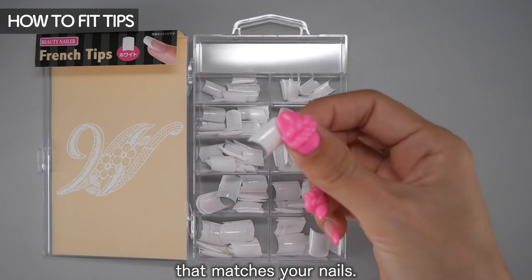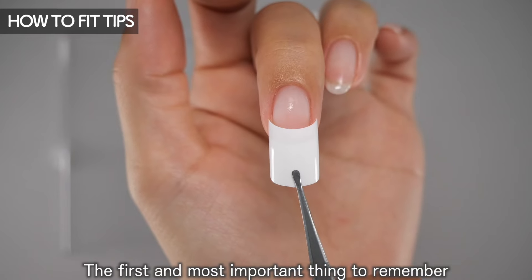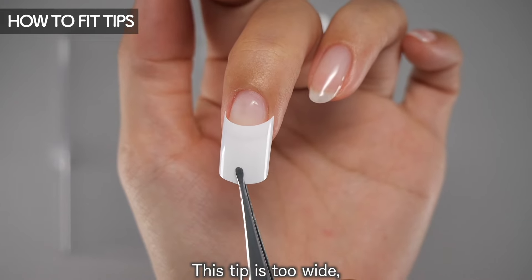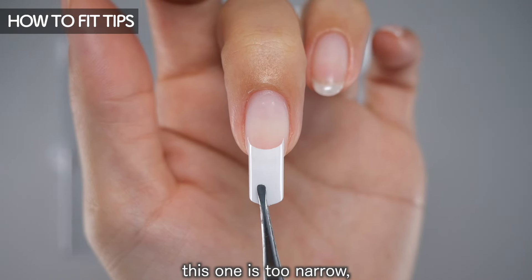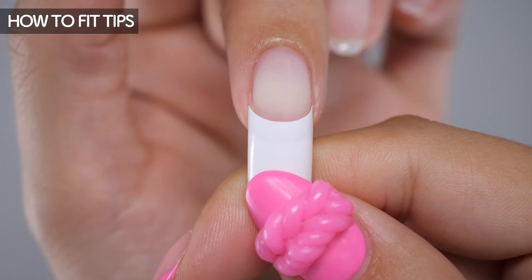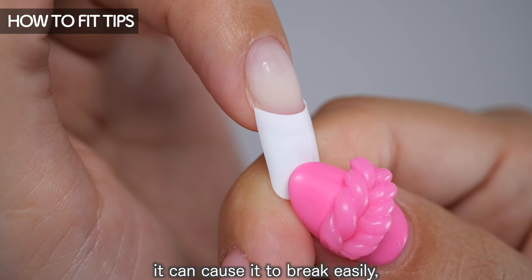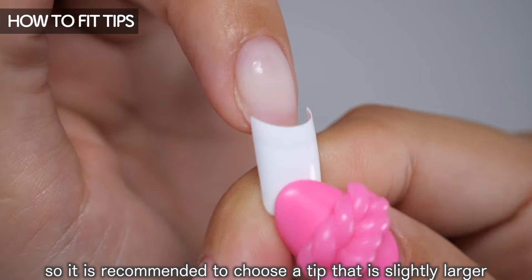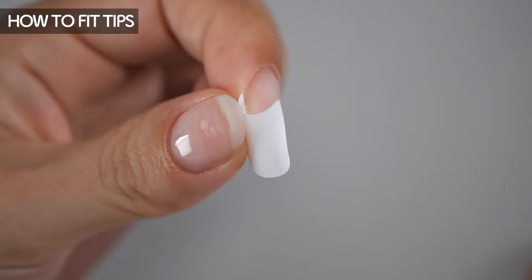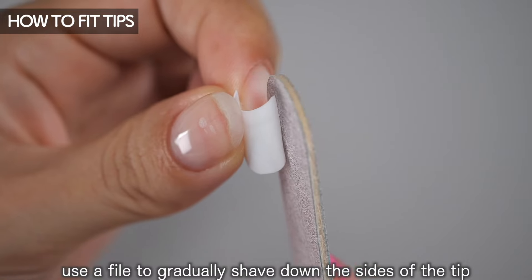Now let's move on to choosing a tip that matches your nails. The first and most important thing is to choose a tip that matches the width of your nails. This tip is too wide, this one is too narrow, and this one looks about right. Even if a tip is only slightly small, it can cause it to break easily, so it is recommended to choose a tip that is slightly larger than you think it should be.